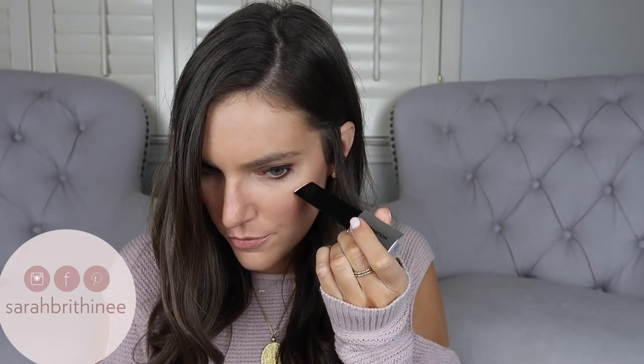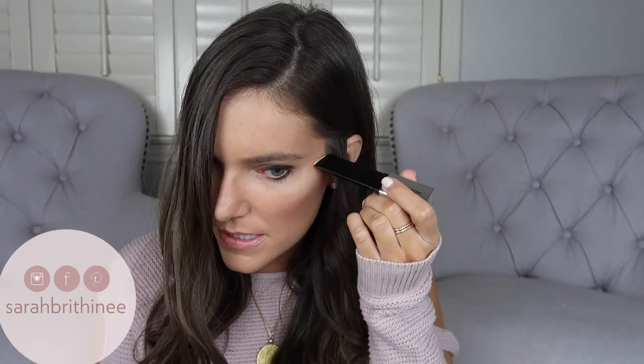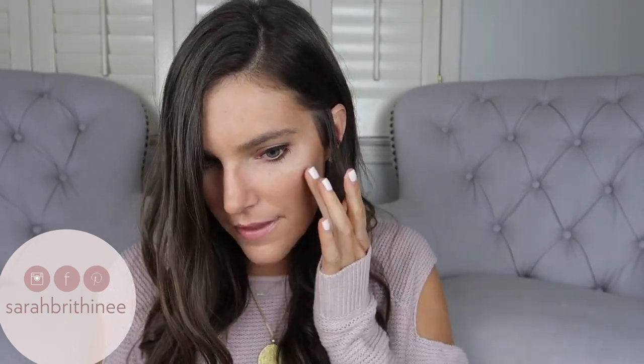The first order of business is going to be to actually apply this to my skin. So I'm just going to twist it up a little bit and then apply it to the high points of my cheekbones. I don't have any highlight on yet today so this is kind of the first application. And then I'm just going to blend it out with my fingers. I've noticed I like blending the most with my fingers when I have a cream highlight. Okay, so that's what it looks like — it's super, super glowy.